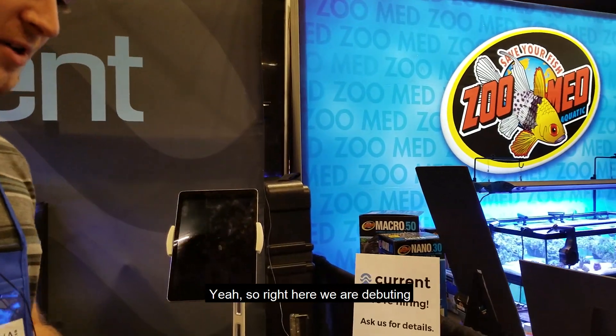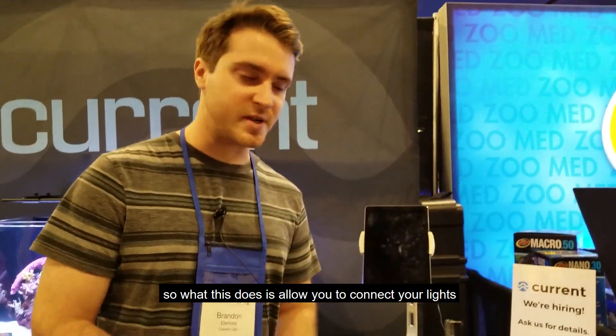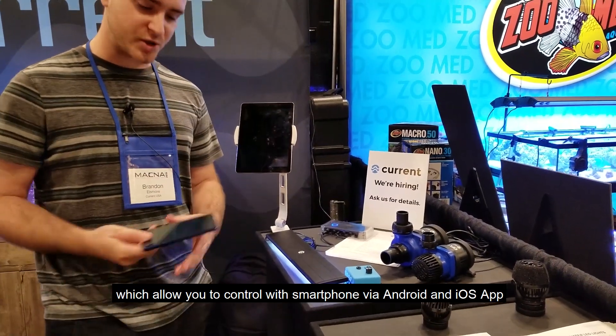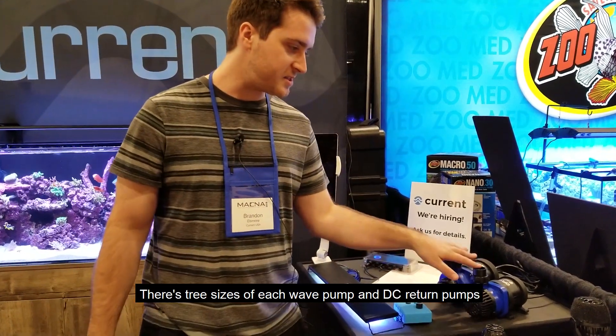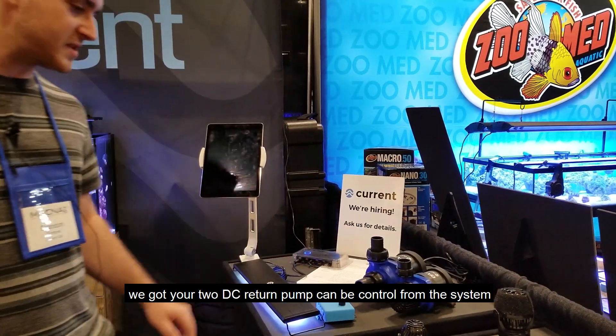Right here we're debuting and showing our new Bluetooth controller. What this does is it allows you to connect your lights, your wave pumps, and your DC pumps from one system, which allows you to control it from your smartphone via Android or iOS app. There are three sizes of each wave pump and DC return pump, and up to two DC return pumps can be controlled from the system.